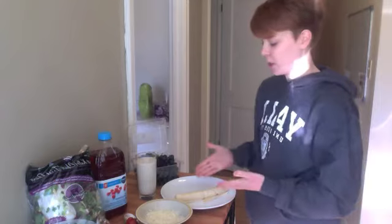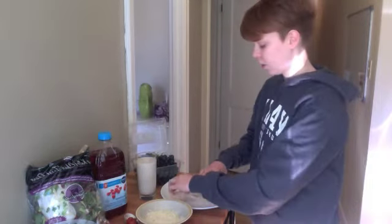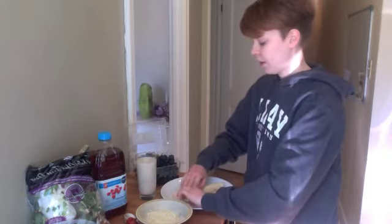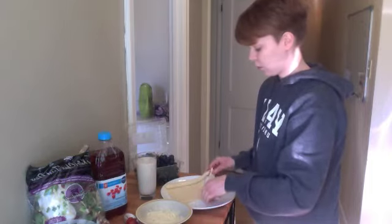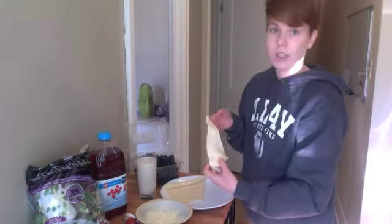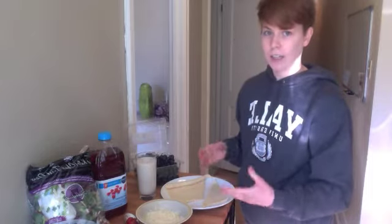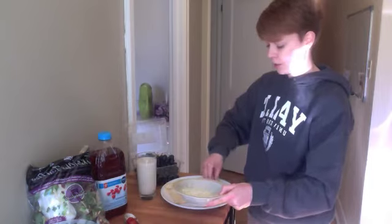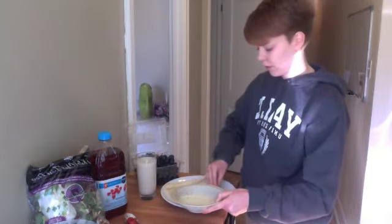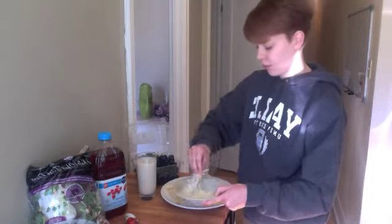When I see dough and I see cheese, I immediately think of pizza. So I'm going to roll out the dough — it comes in these little triangles. Normally you roll up the triangle of dough into a crescent roll, but instead I'm going to lay it out flat, kind of like a slice of pizza, and just put some of the shredded cheese on top. And now we have some cheesy bread — very easy.